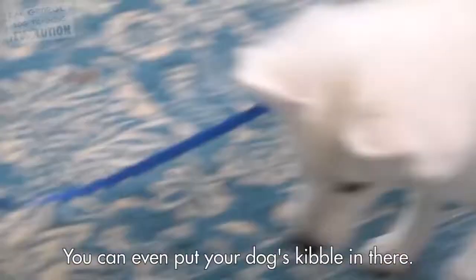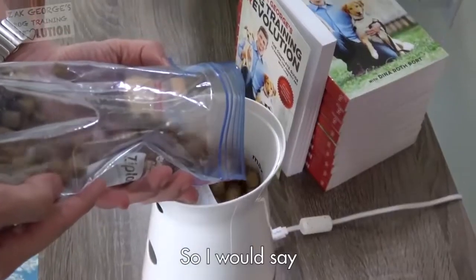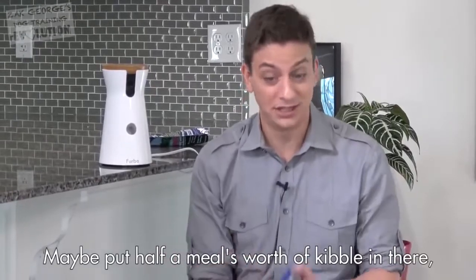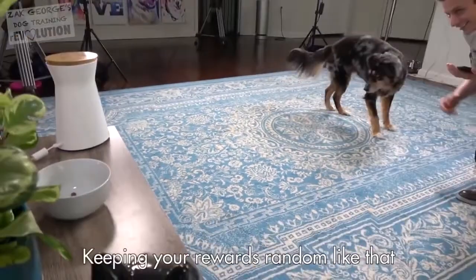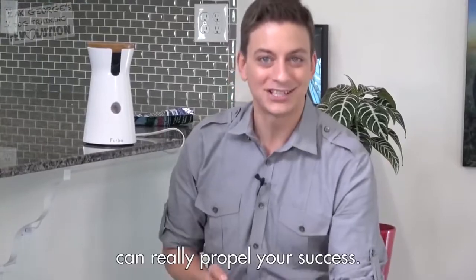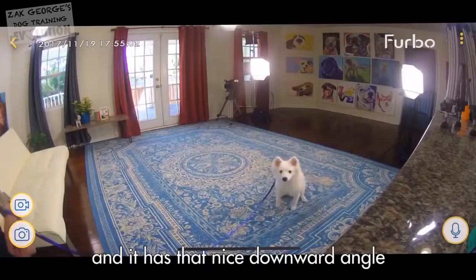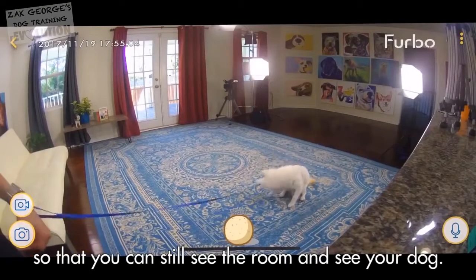You can put a variety of different treats in there. You could even put your dog's kibble in there. If you're planning on using it a lot, maybe put half a meal's worth of kibble in there, even mix some treats in. Keeping your rewards random like that can really propel your success. You can put it up high like this, and it has that nice downward angle so that you can still see the room and see your dog.